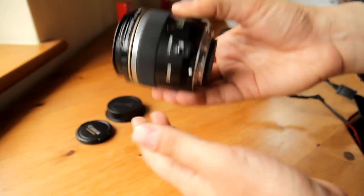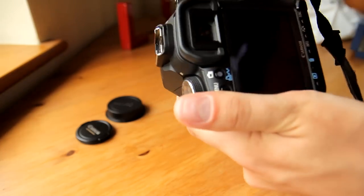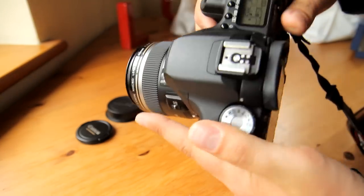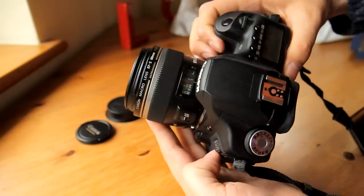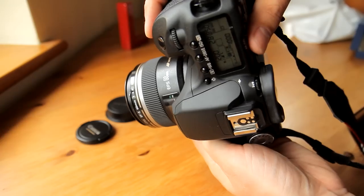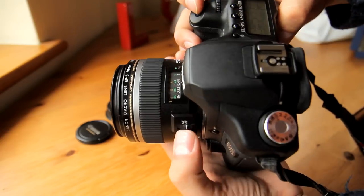This one is designed only for Canon's APS-C cameras, like the 650D, 700D or the Canon 60D, which I'll be using for this particular test. So this lens will not work properly on Canon's film cameras or expensive full-frame digital cameras.